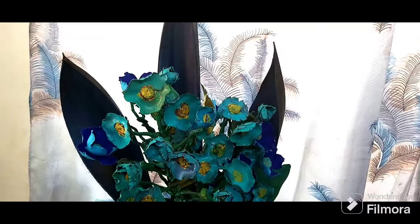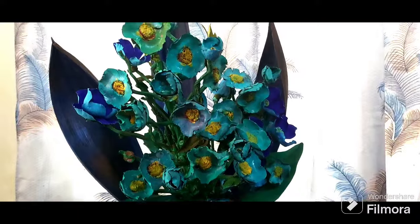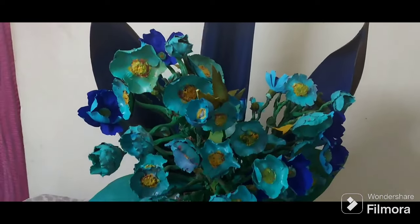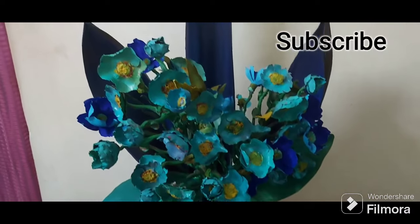Attach everything together and place it on a nice base — you've got yourself a beautiful blue bouquet! Thank you for watching. Like, subscribe, stay blessed and cheerful, happy crafting!